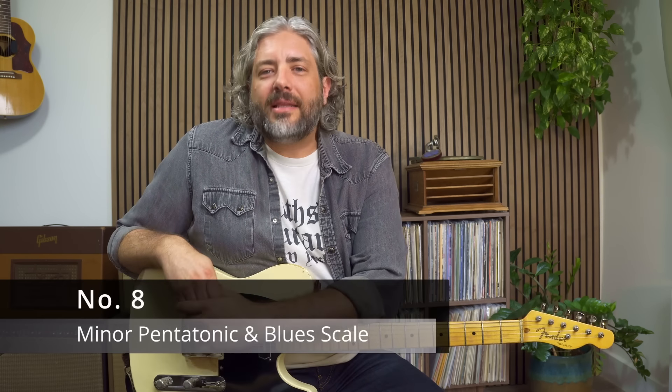Number eight: using the minor pentatonic and blues scale over a 1-4-5 progression in a position. Everything we've done up to this point has been very major-sounding — major pentatonics, major arpeggios, country composite scale, major scale. So we've been really missing kind of a bluesy rock and roll sound, and we're going to be able to get into that sound by using a minor pentatonic scale and a blues scale.